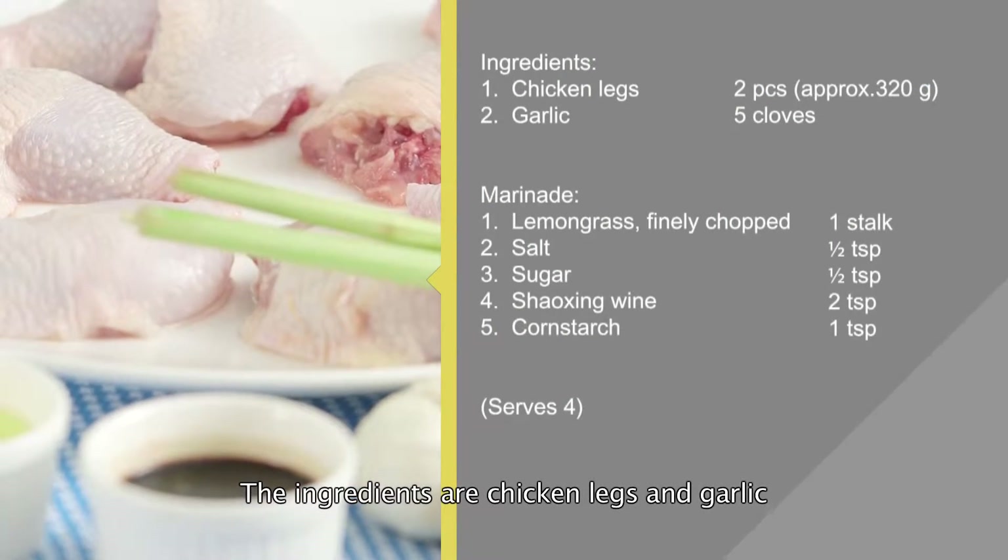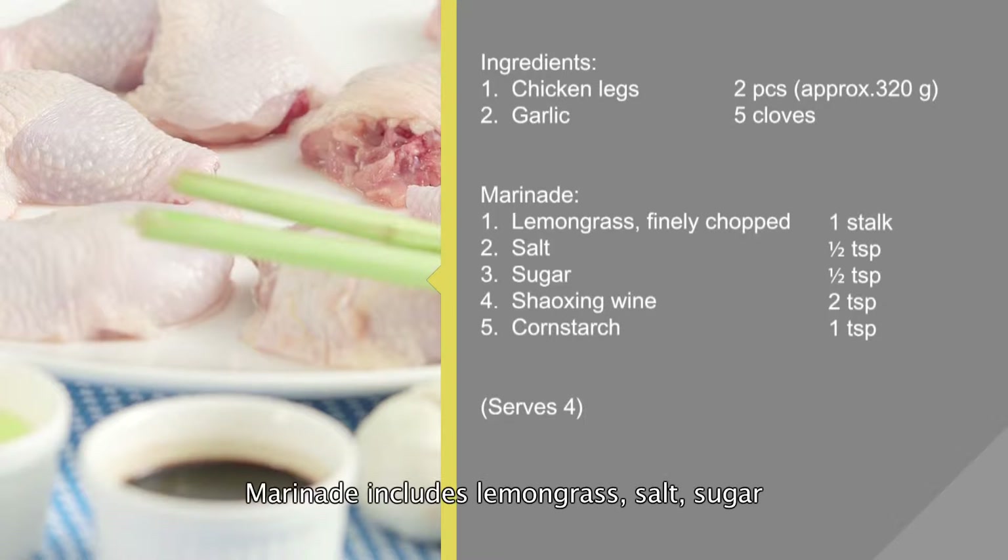The ingredients are chicken legs and garlic. The marinade includes lemongrass, salt, sugar, Shaoxing wine, and cornstarch.